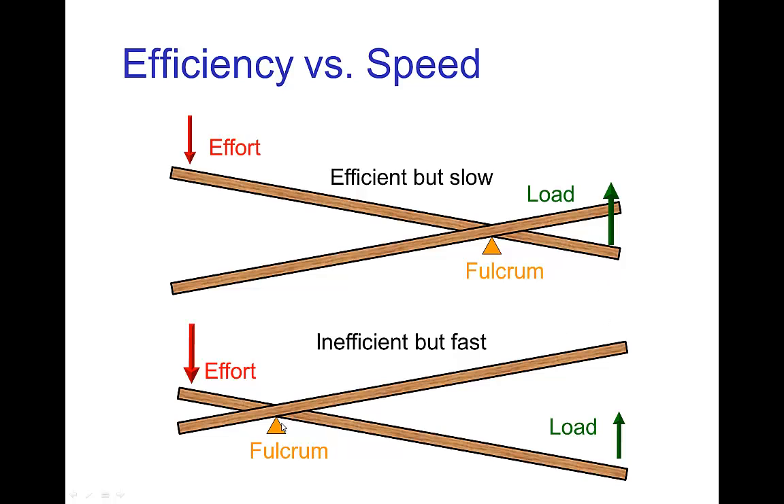On the other hand, if the effort arm is short and the load arm is long, then you need a large effort to lift a smaller load. However, you only have to exert that effort over a small distance to move the load over a large distance. So we say this is inefficient but fast, because of that large distance that's moved.